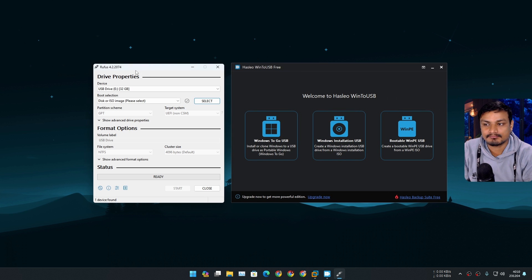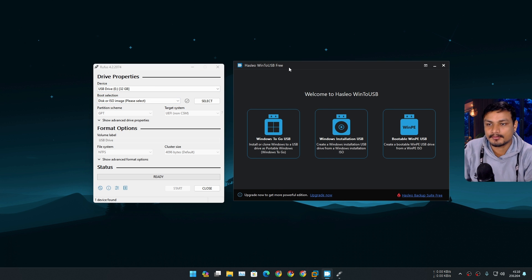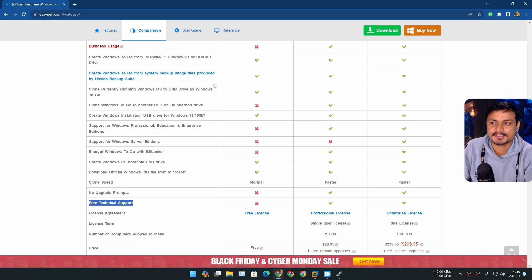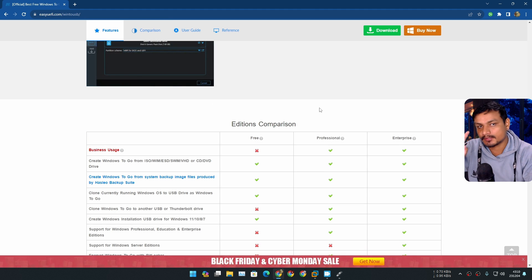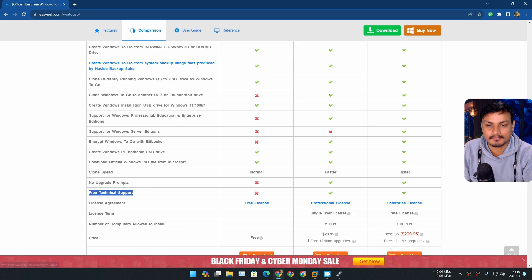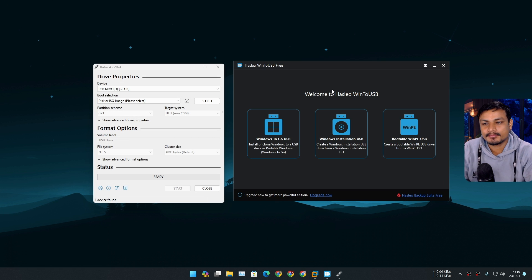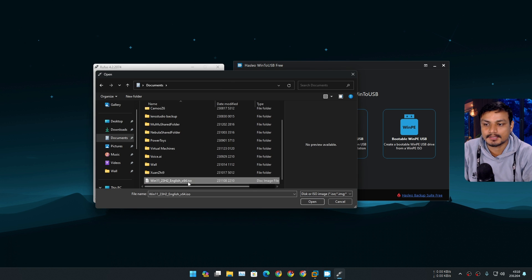There are two softwares I want to show you. There is Rufus — maybe you've heard about it, it's really popular software to make a bootable USB drive, but you can also use the Windows To Go feature in it. There is also another popular one called WinToUSB, popular for creating Windows To Go. They have premium plans with technical support and many other features — great for businesses, but if you just want a personal portable Windows, you don't need to upgrade.